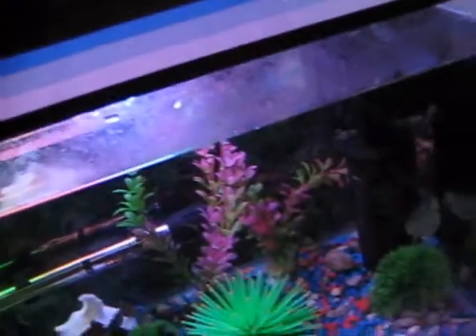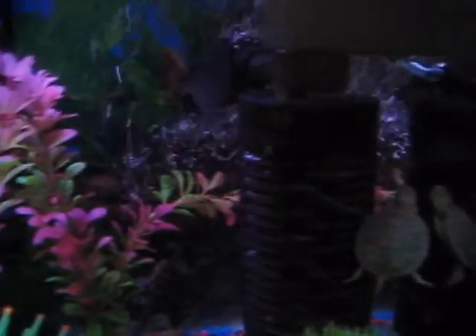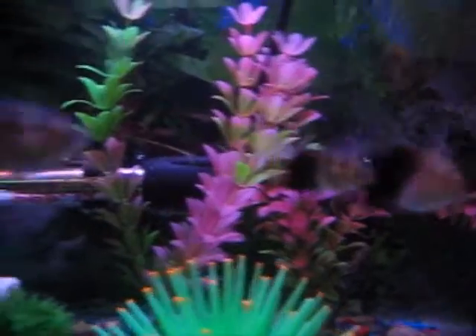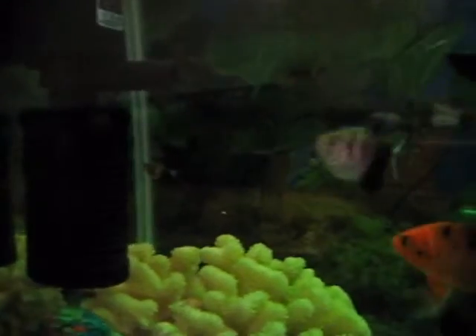Now I want to talk to you about my filter. This filter is my internal filter, and it is filled with activated carbon. The activated carbon helps filter the waste of these fishes. And I don't really need to exchange the water even after a week. And here is another one — this is also an activated carbon filter.